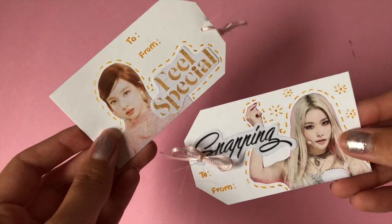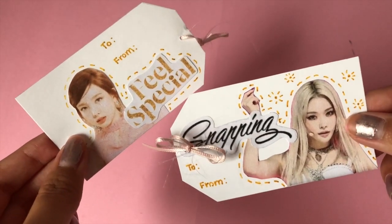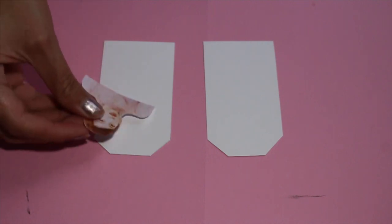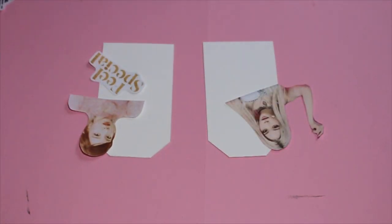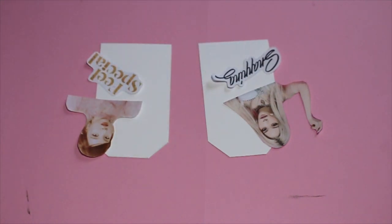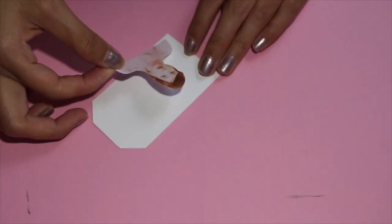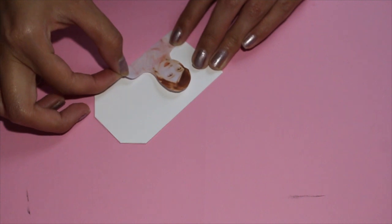For the next project we are going to be creating these gift tags. To start off you are going to need a piece of white cardstock and you are going to cut it into shapes that are 3.5 inches by 2 inches. You are also going to need some printouts of your favorite idols. I printed out Neon and Feel Special and Chunya and Snapping. Add glue onto the back of the cutouts and paste them onto the name tag where you think they look best.